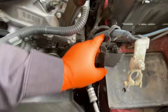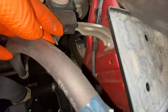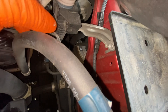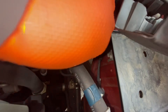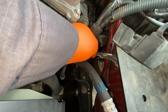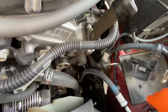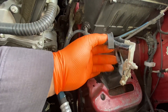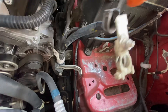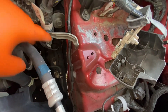All right, so now we have some room to work here. We need to release this clip — this little thing right here — lift it up and remove it. Then we're going to remove this bracket, that's also number 10.